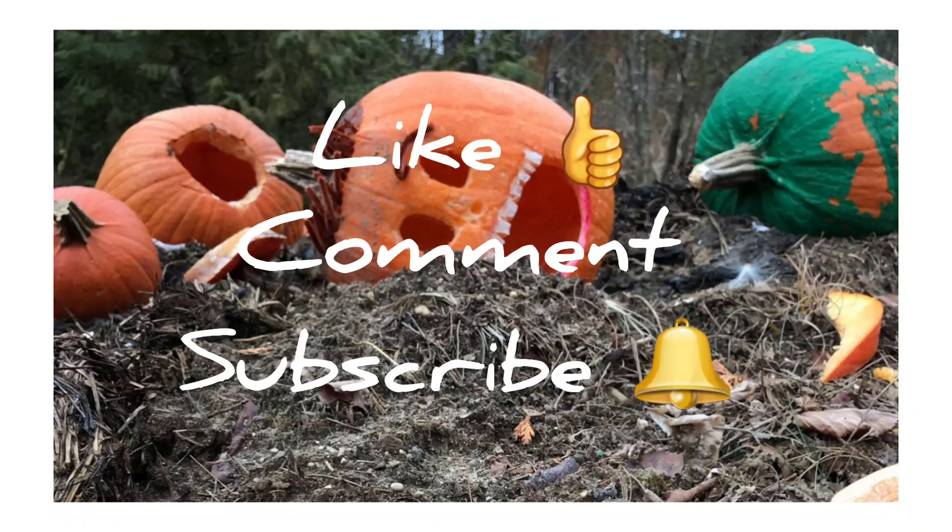If you like anything in this video, give me a big old thumbs up — even if it's just one thing, that really helps my channel. Leave me a comment and subscribe, hit the bell to be part of this family so you get notifications when videos go up. Let's jump into the last DIY, which I consider the easiest one — I always save the easiest for last.